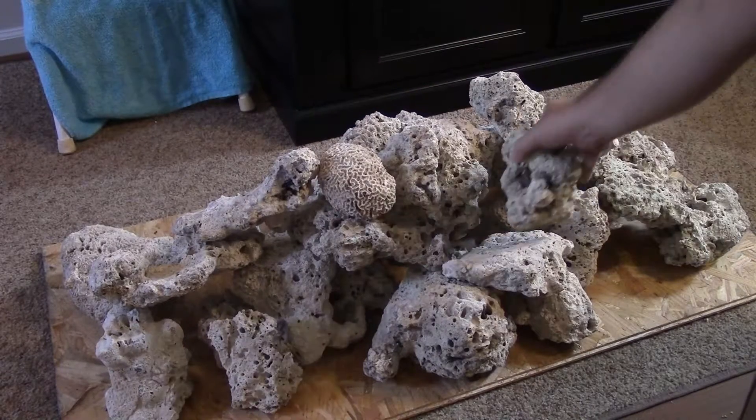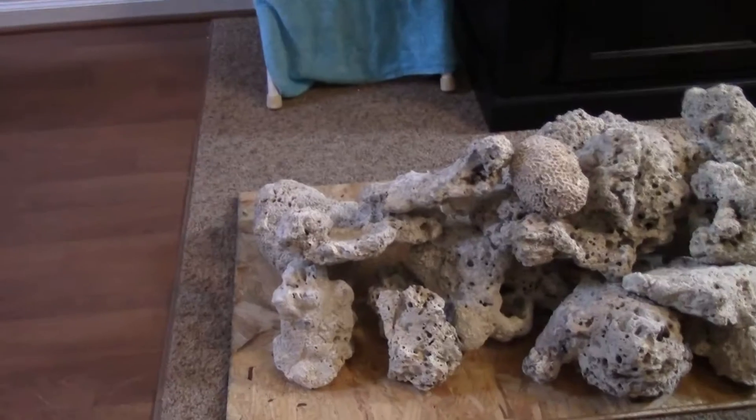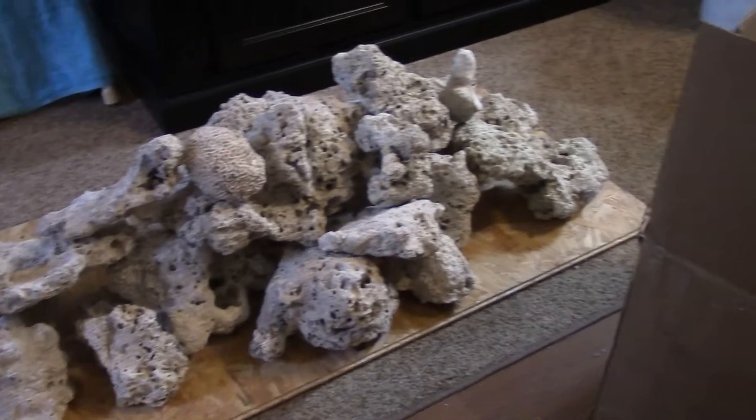So that's it — I hope you enjoyed it. I got a lot of rock. Let me scan over the whole thing. That piece is basically the size of the bottom of my tank right there.